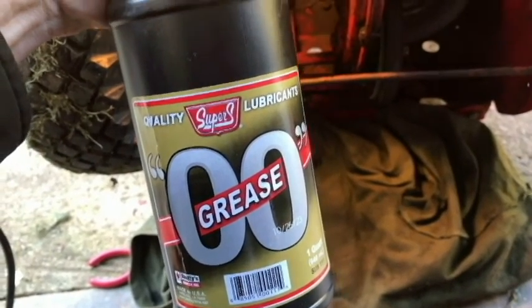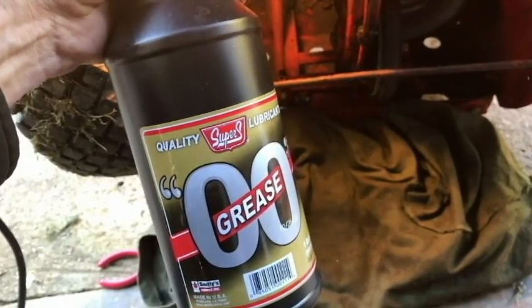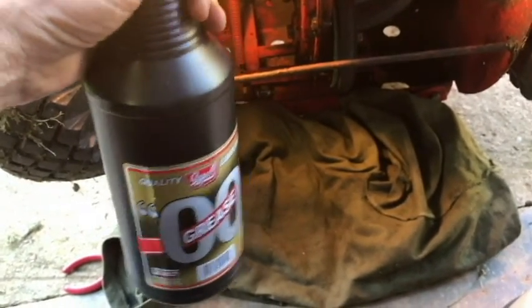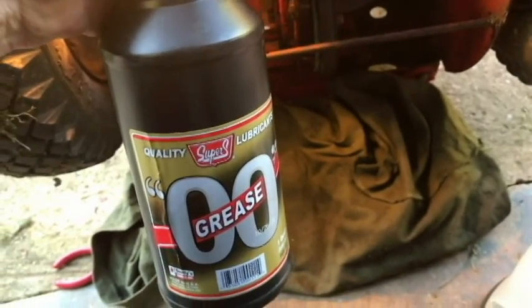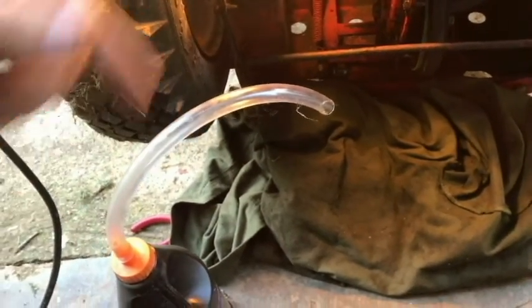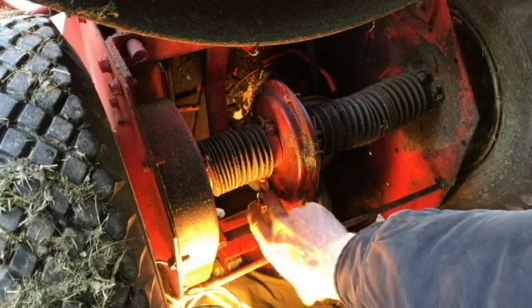I don't have a manual, but I've read that Snapper recommends their own brand — it's probably not available since I don't think Snapper is even made anymore — but they use double zero or double aught grease. We're going to go with that today. I'll go into where you can get the stuff, because it is expensive and hard to get. Let me show you how I'm going to do this and the consistency of this versus the gear oil.